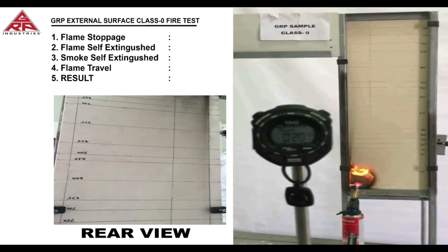The rear view is also shown here. The gas burner flame will then be turned off at the one minute mark and the time for the flame and the smoke to self extinguish will be recorded.